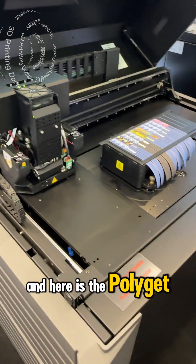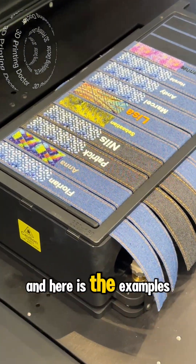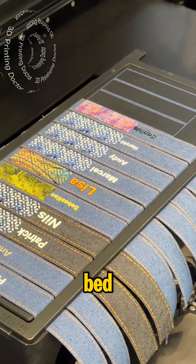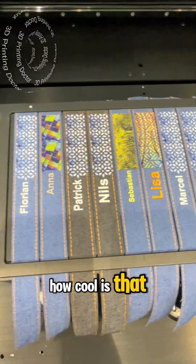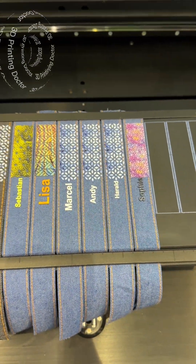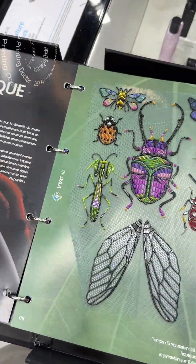Here is the polyjet machine that does all those amazing prints, and here are the examples on top of the print bed. How cool is that? And this is the machine's head.